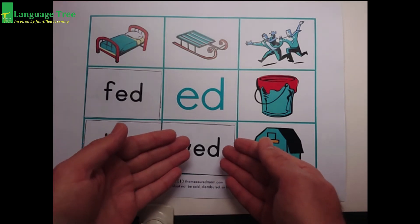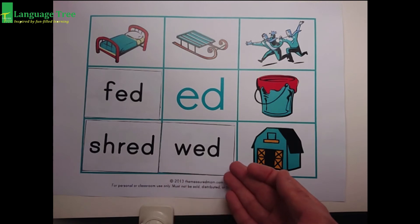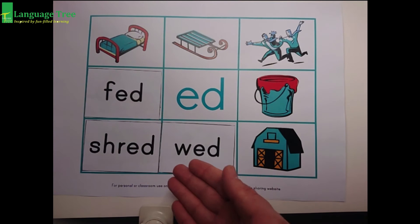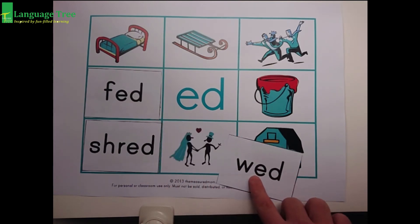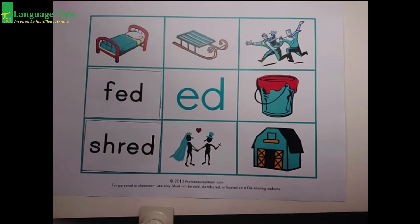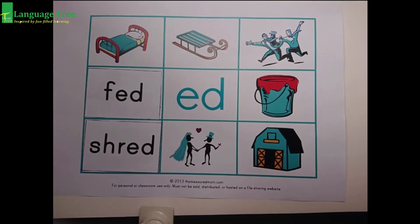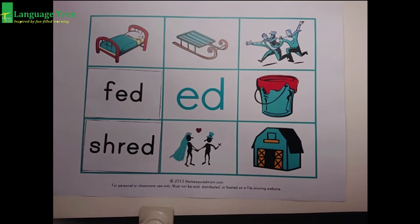Try again. Ed, ed. Wed. Ed, ed. Wed. Ed, ed. Let's see the wedding. Look — there's a daddy and a mommy and they got married. It's their ed, ed, wedding. Now they're ed, ed, wed. Wow, this is a long word.